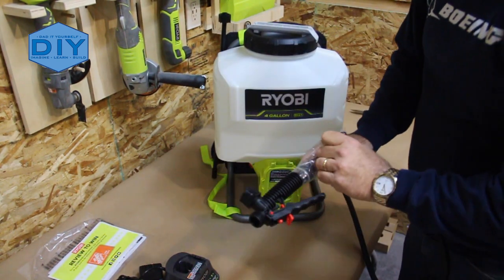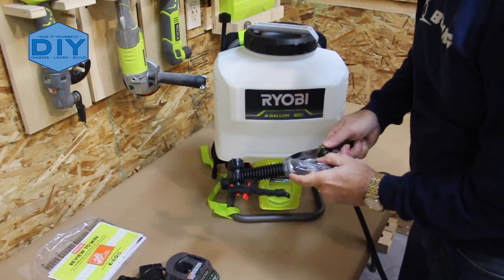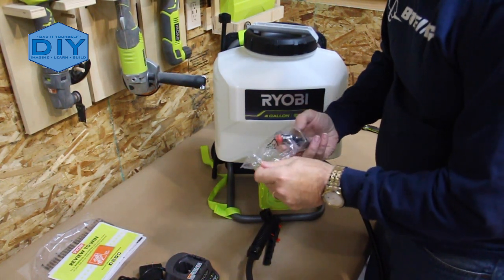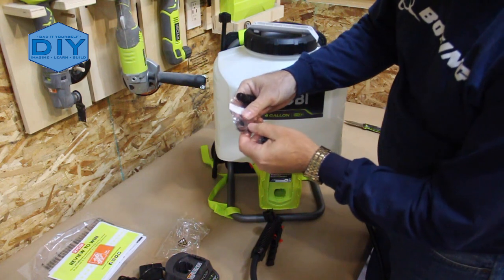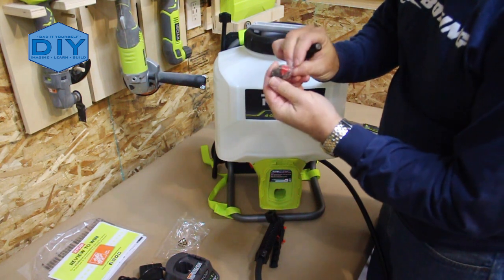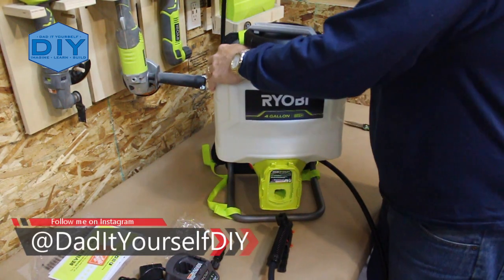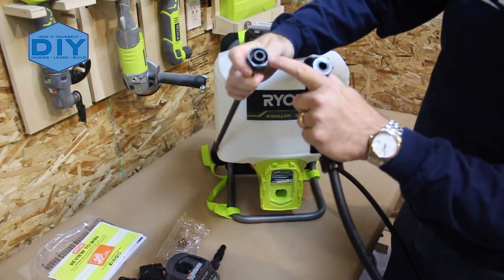There's the wand. Replacement O-rings and washers. And a spray head of some sort, and then the other spray head with the swivel. There's the spray arm — right there. There's a washer already in there.